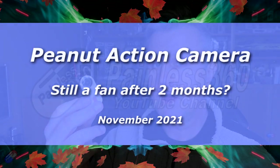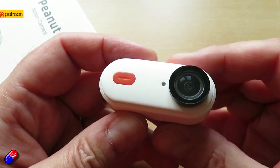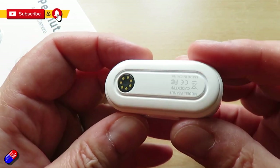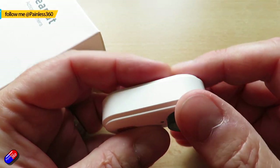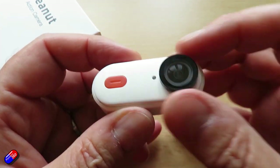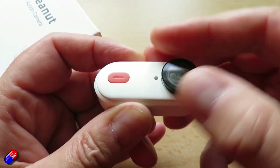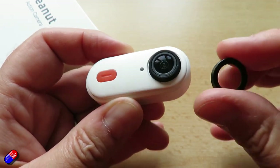Hello and welcome to this update video on this little camera here. This is the Peanut - it's not a go-pro from Insta360, it's a version created in collaboration with Caddx FPV. I looked at this thing a couple of months ago and I've been using it regularly. Sometimes things impress me enough that it's worthwhile revisiting, and there are some tips and tricks with this little camera to get the best out of it.